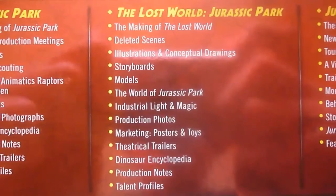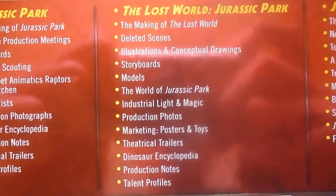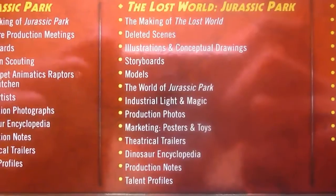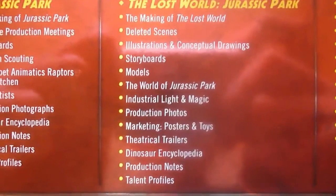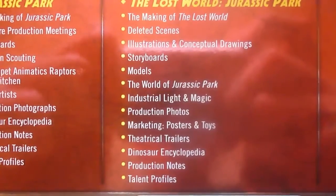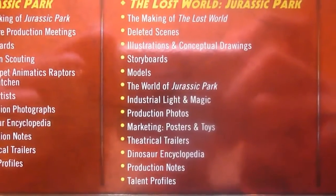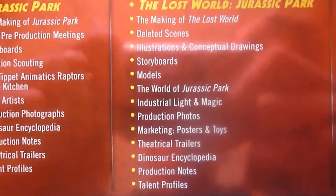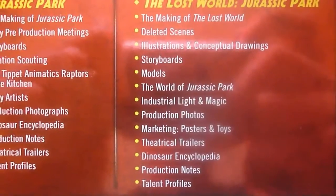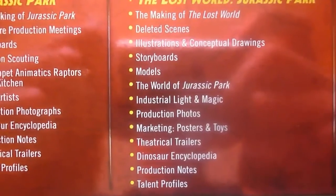For The Lost World, we have a making of The Lost World, deleted scenes, locations and conceptual drawings, storyboards, models, the world of Jurassic Park, Industrial Light and Magic, production photos, marketing posters and toys, theatrical trailers, dinosaur encyclopedia, production notes and talent profiles.